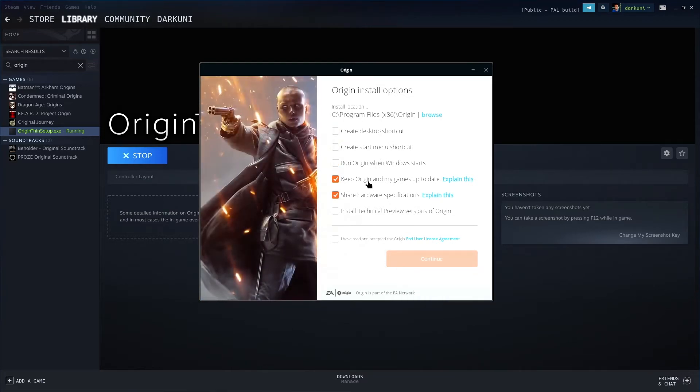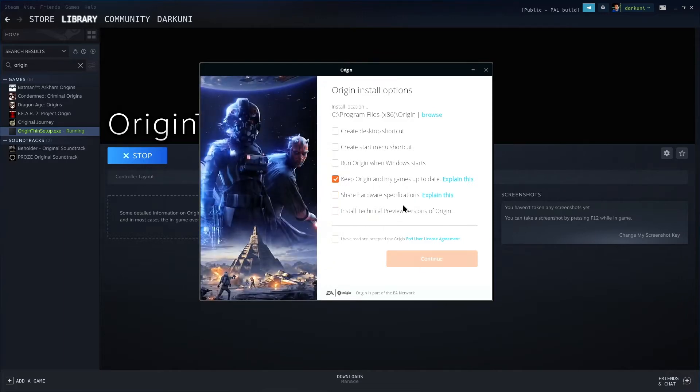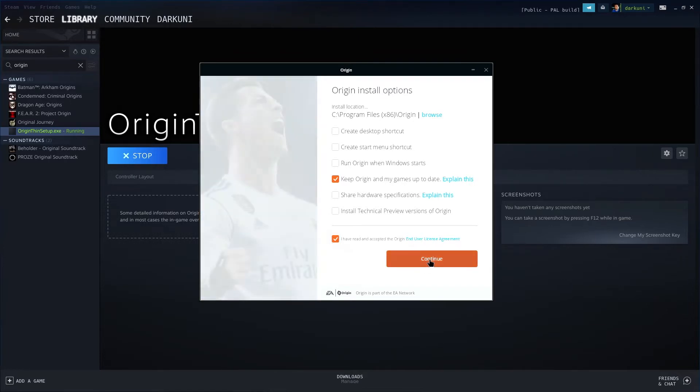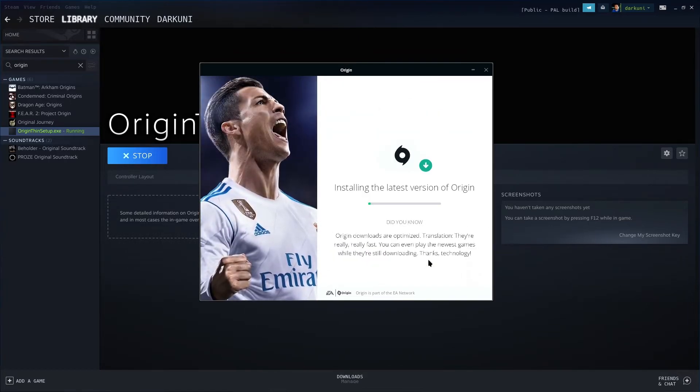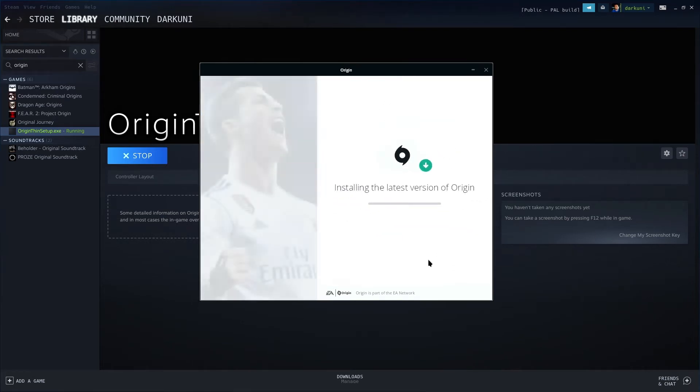I would not create a desktop shortcut. I would not create a start menu shortcut. I would not run Origin. Share hardware — probably not. Install technical preview — no. And accept the Origin end user license — you have no choice. So it's going to go ahead and download and install the latest version of Origin.